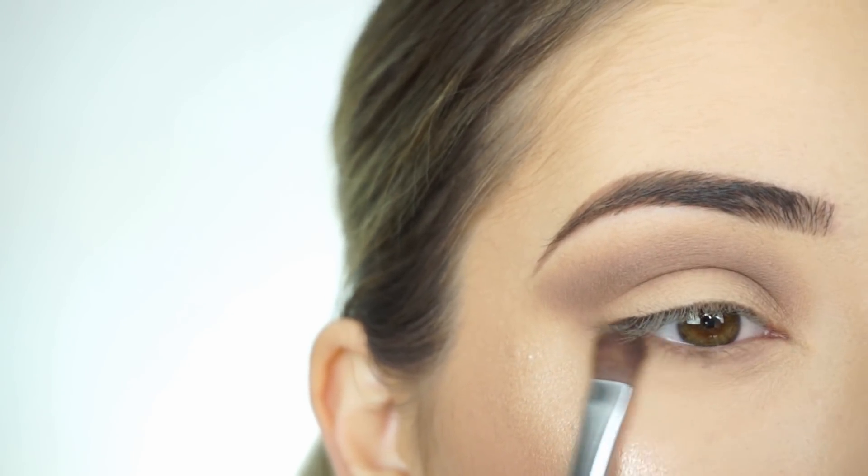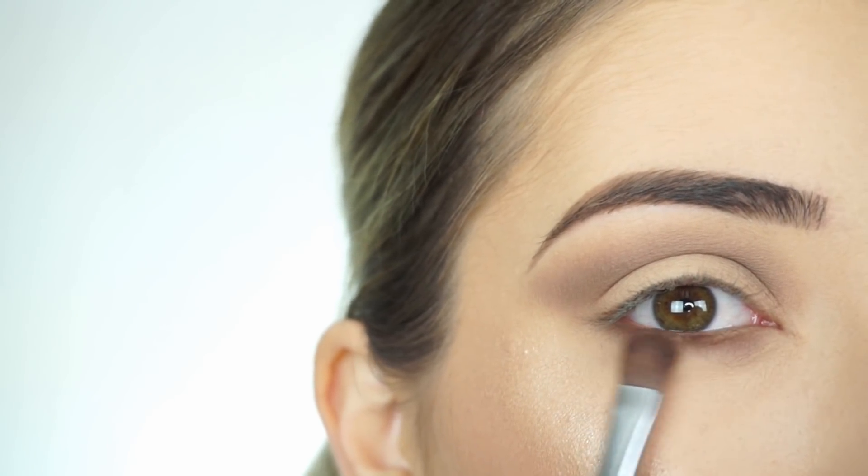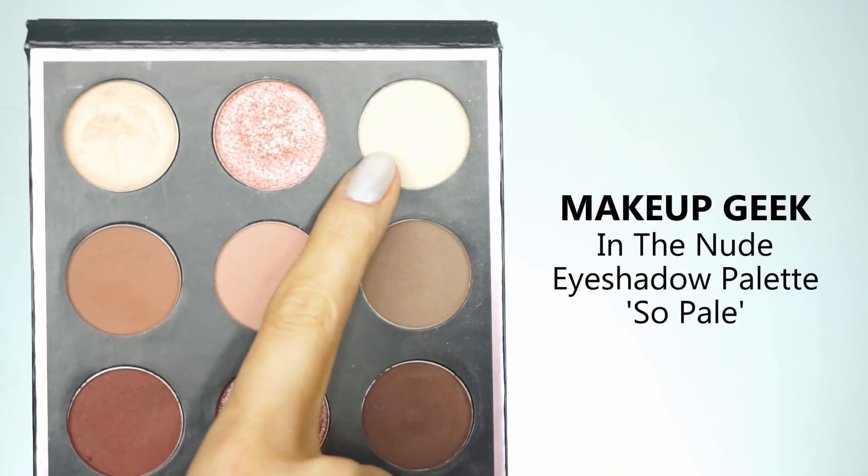Then going back in with Creased just to buff out the edges and make sure these two shadows are blended together. Now while I'm still using this palette, I'm picking up Creased with my Sigma E54 Medium Sweeper Brush and running this along my lash line, then picking up Dark Roast to darken up the lash line and smoke that out. To highlight my brow bone I'm picking up So Pale with my Sigma E32 Exact Blend Brush, bringing it in just to clean up the crease if I went too high.